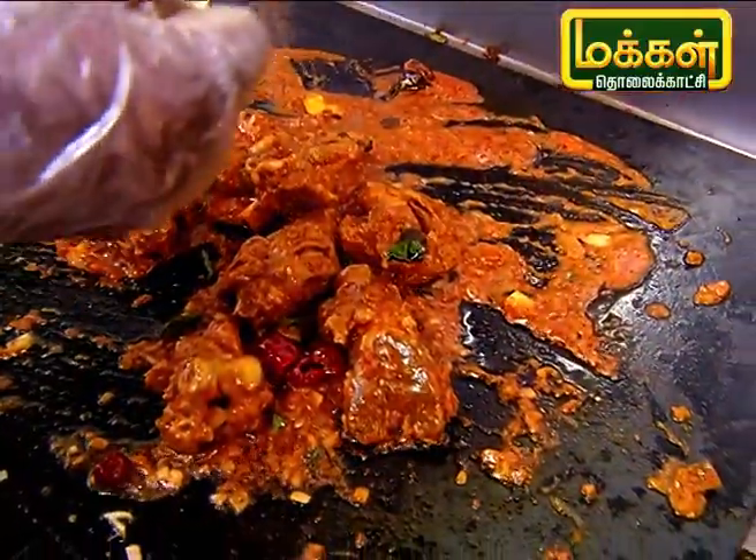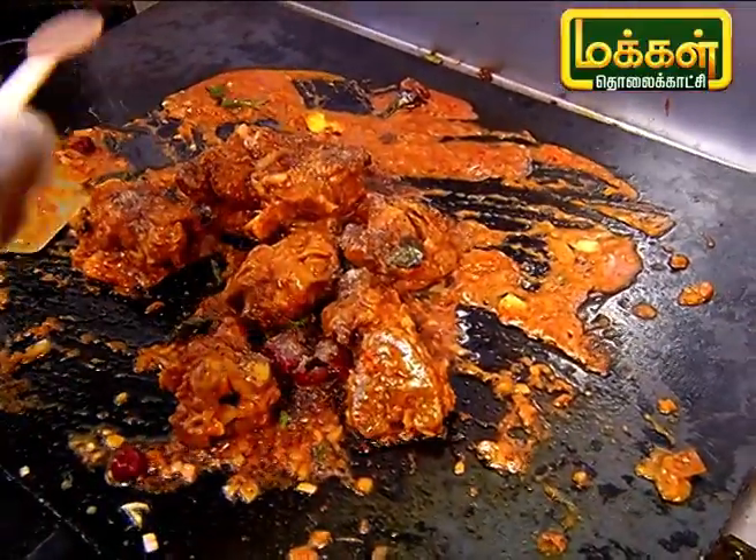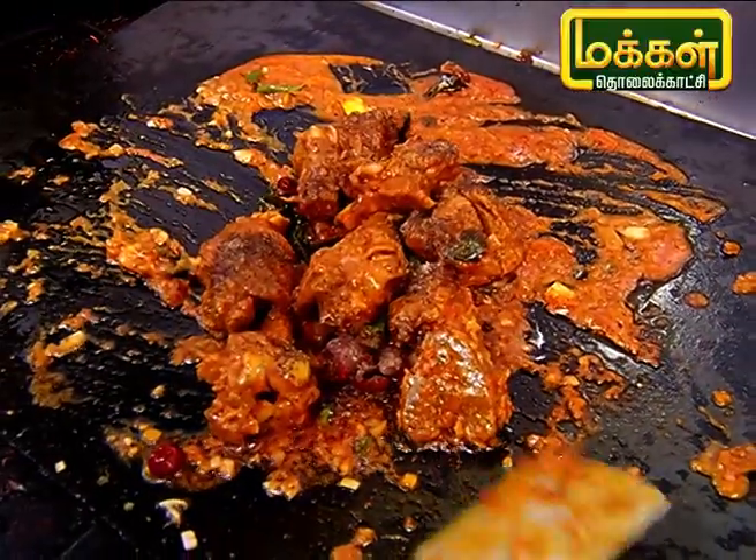Let's put the pepper in the pan. Put it in a bowl.